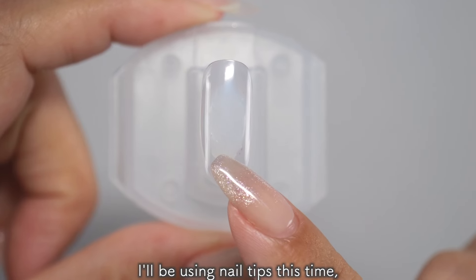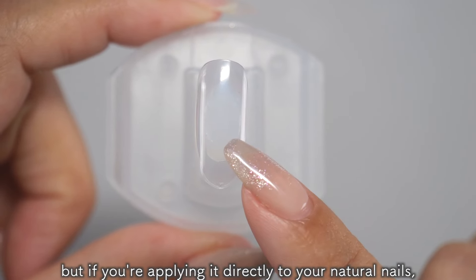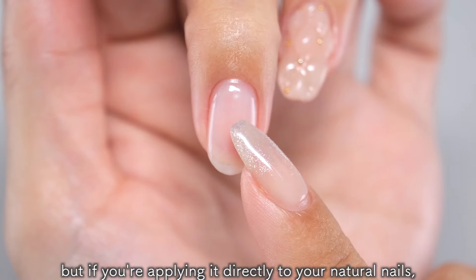I'll be using nail tips this time, but if you're applying it directly to your natural nails, start with nail care, lightly file the surface, remove oil with ethanol, and then apply a base coat and let it cure.